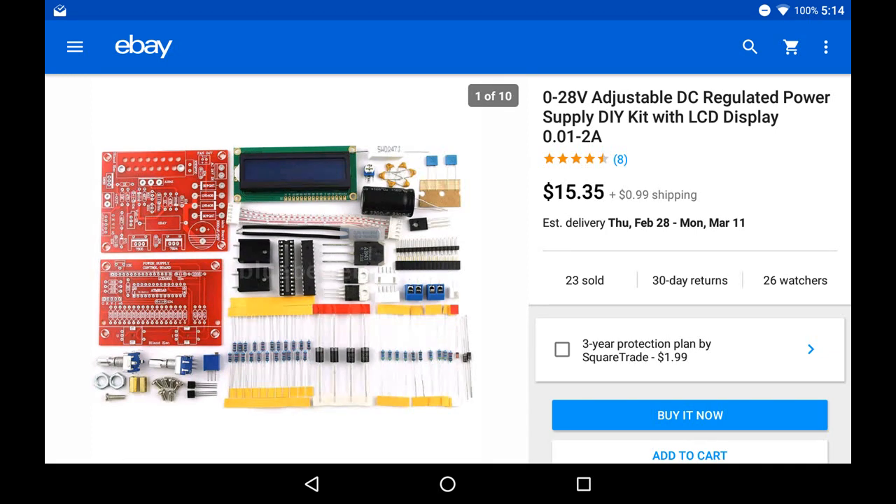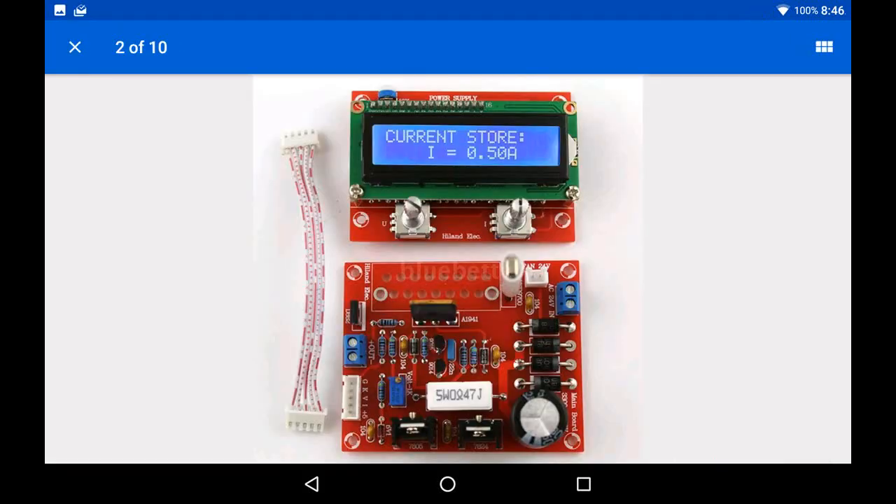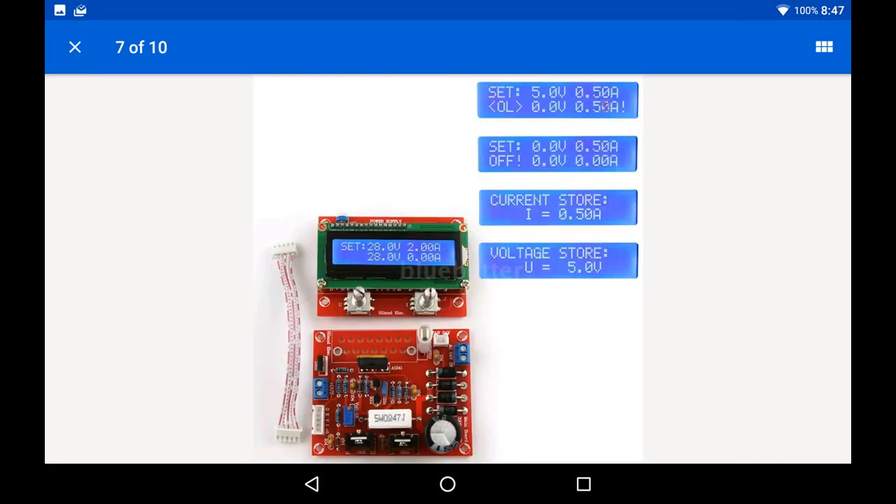They give you all the basic components for assembling the board. Here's a picture of it assembled, and here's another picture showing you the displays.